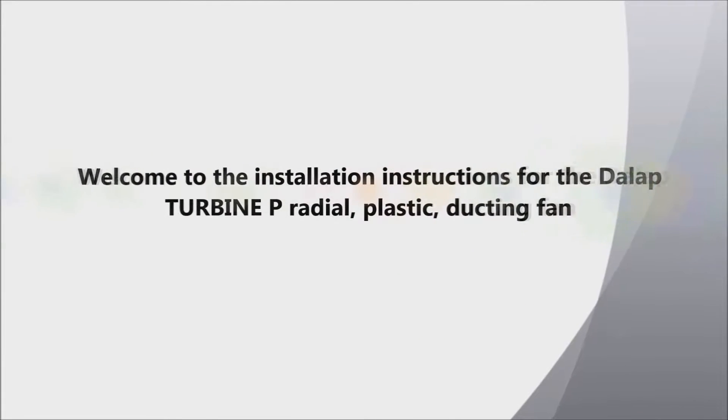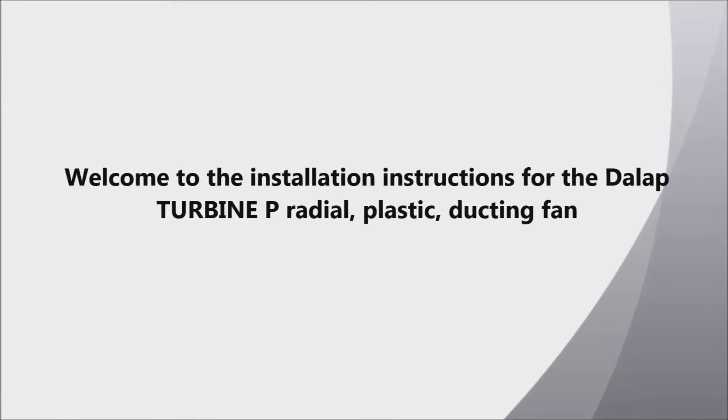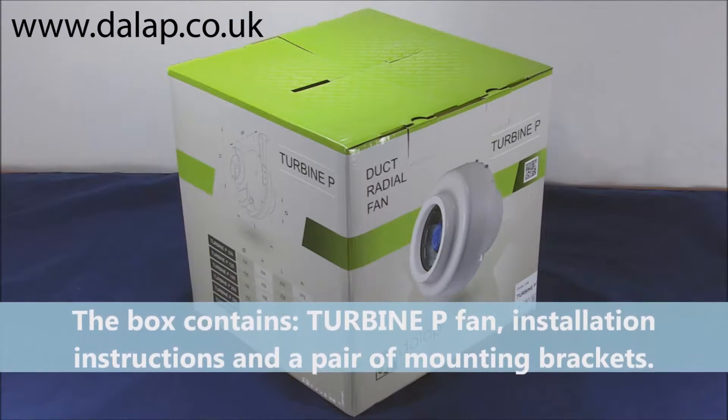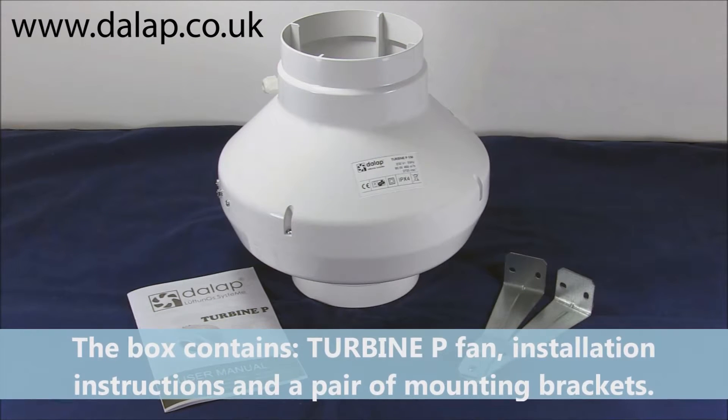Welcome to the installation instructions for the Dallup Turbine P radial plastic ducting fan. The box contains the Turbine P fan, installation instructions, and a pair of mounting brackets.